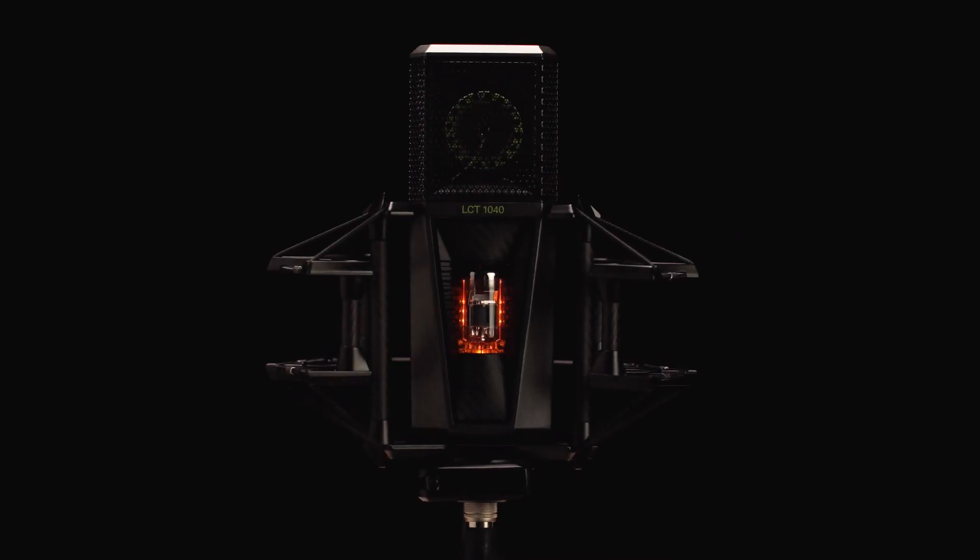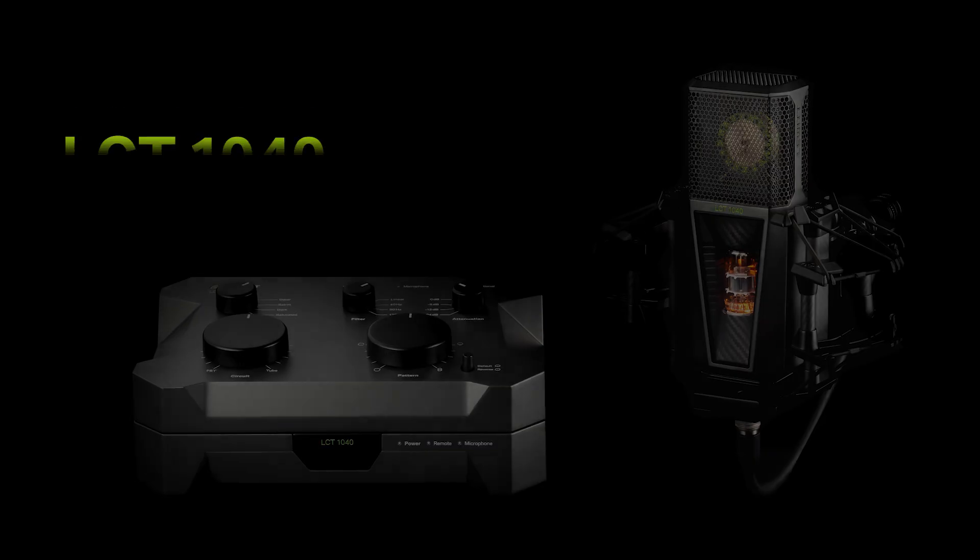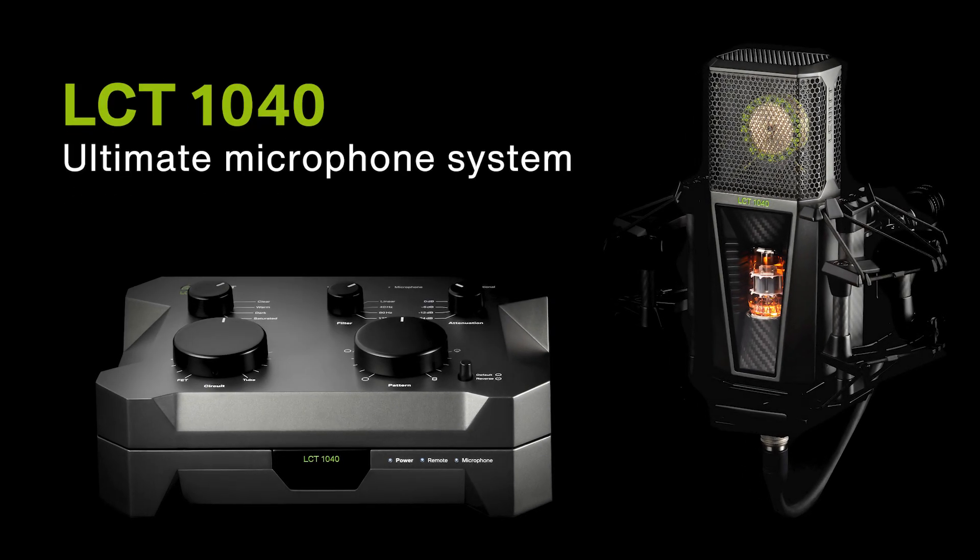Welcome to the LCT1040 setup video. Let's set up the microphone and learn all about the settings, indicators and connectors.